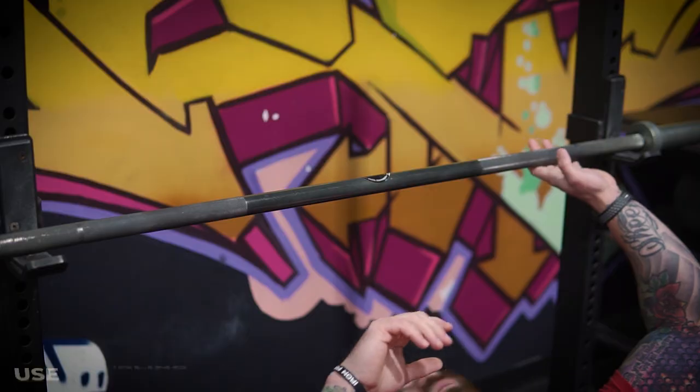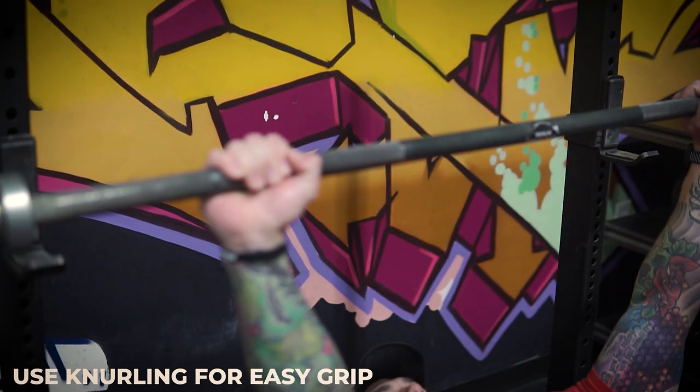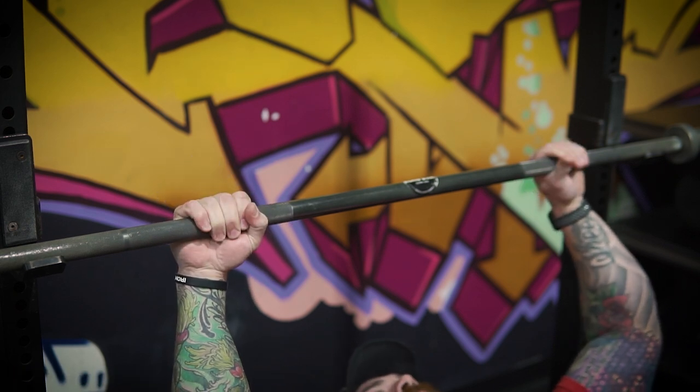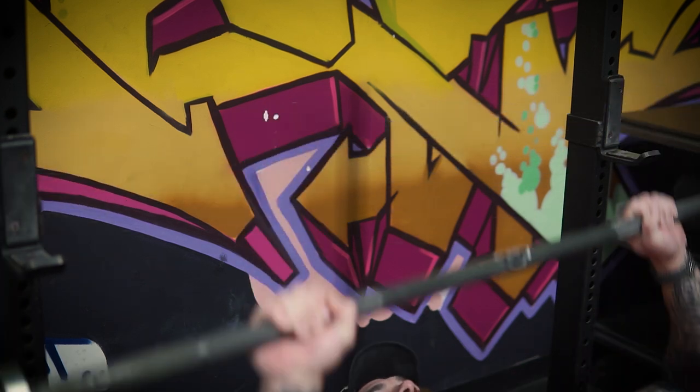Last tip — technique tip number five — is going to be make sure your grip is even. A lot of guys, even some intermediate lifters, just don't take enough time to make sure that their grip width is the same on both ends of the bar. A really easy rule of thumb is to use the knurling marks on the bar for where your finger placement needs to be — tactile feedback, like your ring finger needs to go on the knurling or a thumb-width away from the knurling line in the middle, whatever grip you're going for. That consistency is huge. The last thing you want is to go for a rep max and have the bar uneven — been there, done that, it's no fun, and you use a lot of energy to compensate on the way up. So just take that time to set up and make sure your hands are even on the bar.